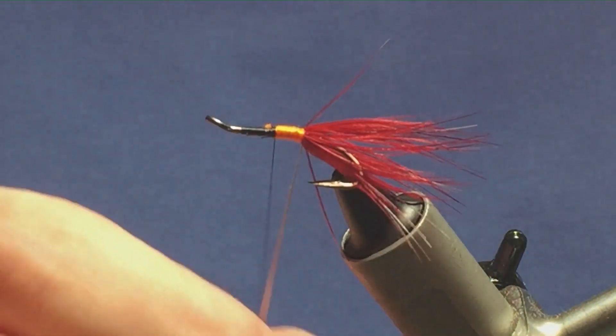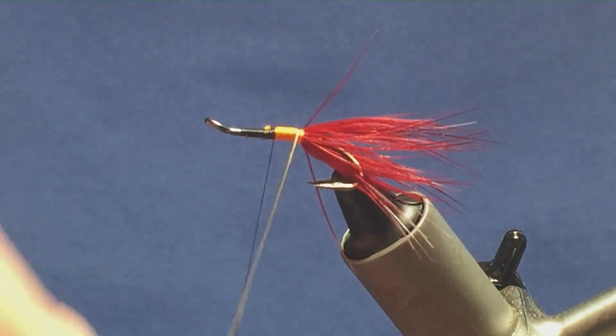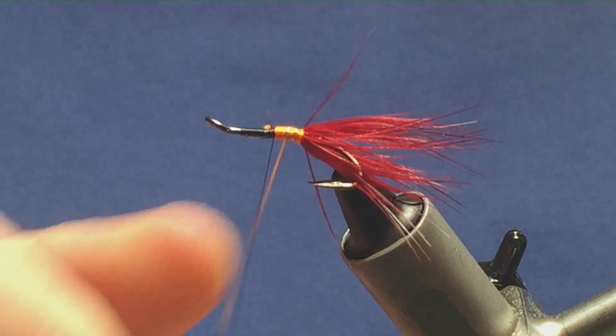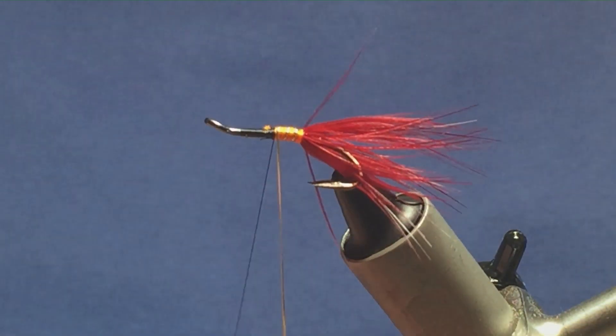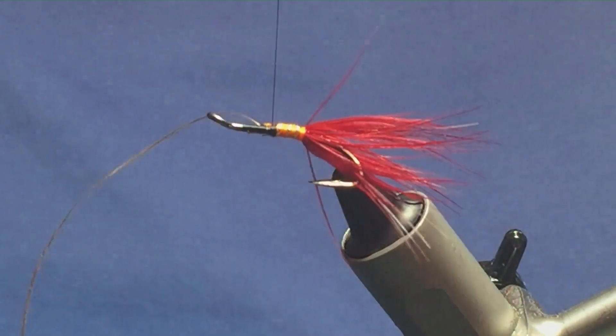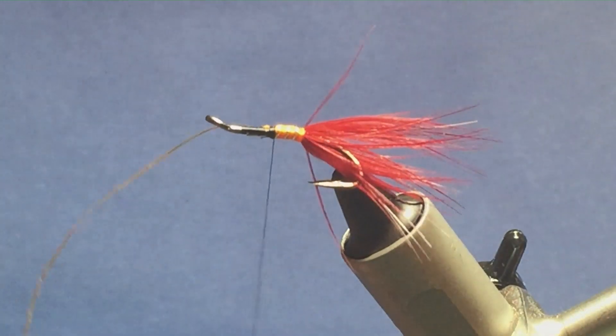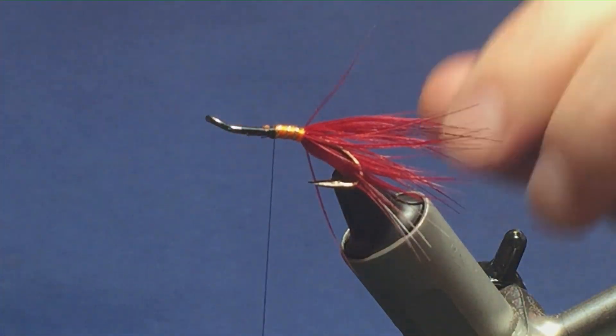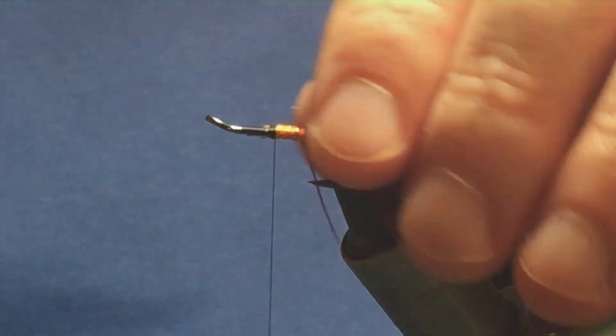So next part, bring up the rib — just bring up the oval gold tinsel. Three turns on the body to there. Follow it across with your thread, one turn to hold, a couple of turns to secure. Then come in and just trim away the excess of the oval gold tinsel.